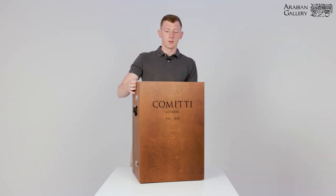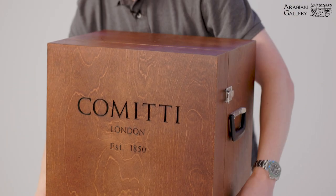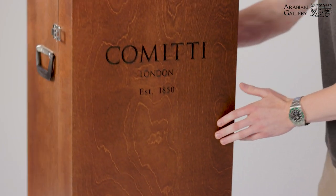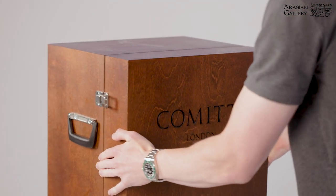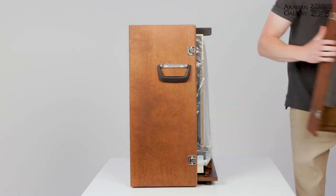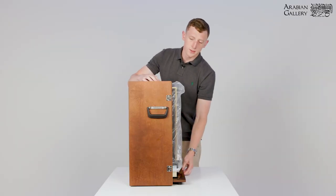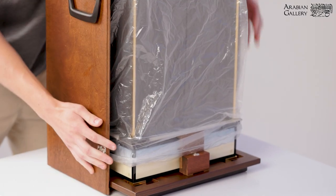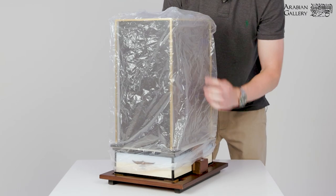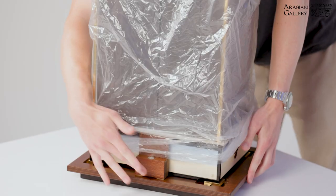Starting with unpacking, you have four latches which need to be unclicked, which means you can now slide off the front panel. Remove the top foam section and the clock is on the base, so remove the back case. The clock is secured to the base using four wooden panels, one on each side.